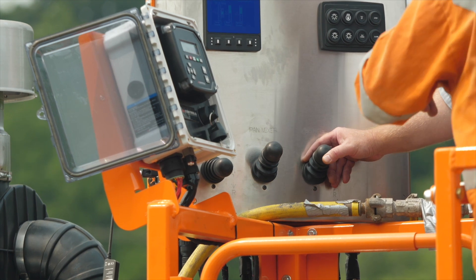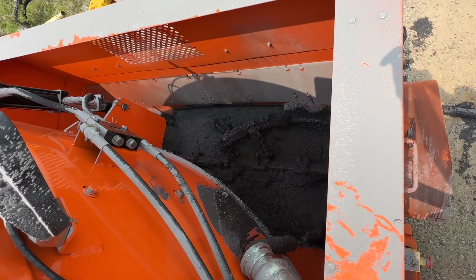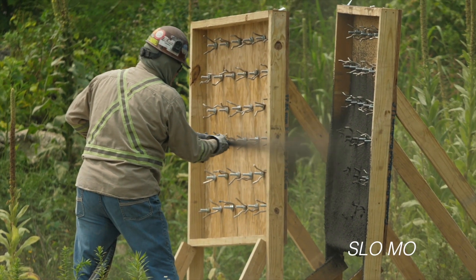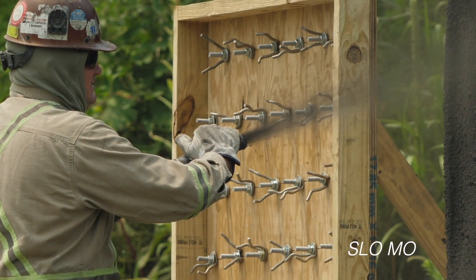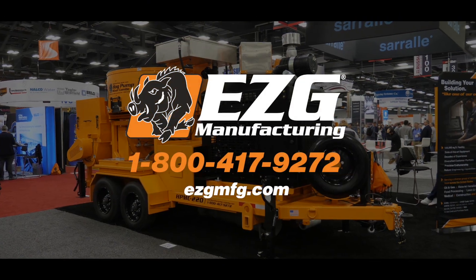The HPMC 220 hog pump mixer combo unit is a powerhouse designed for high density mixing and high pressure pumping. Its robust design and high torque pan mixer combined with high pressure piston pump make it the go-to solution for dense refractory shotcrete and pumping cast applications.